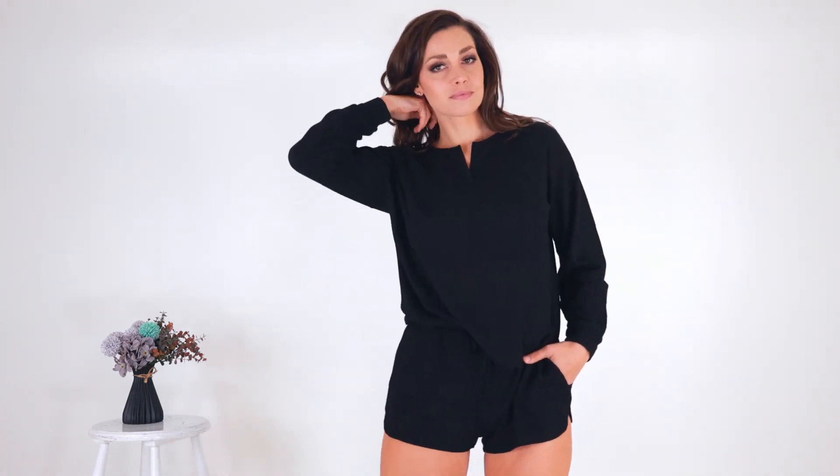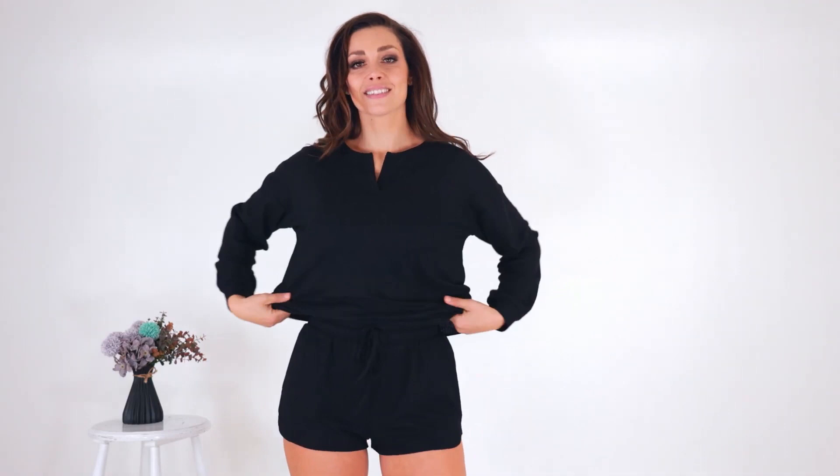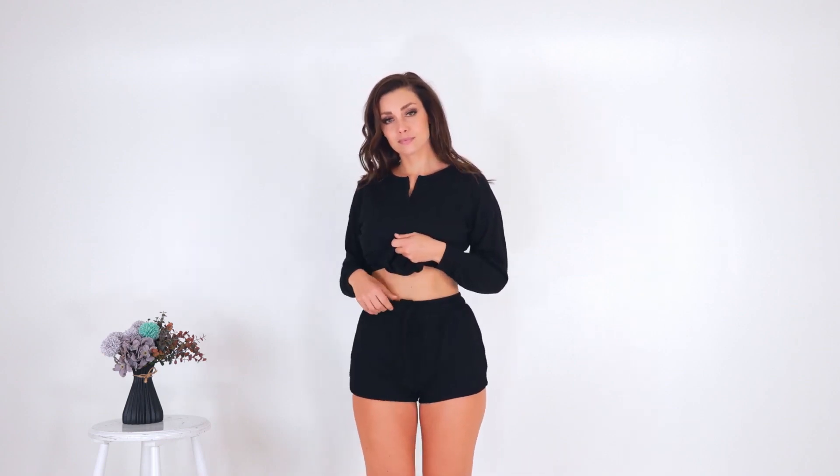This goes for all of these sets — the black set, for example, is the same type of fabric but has a slightly different top: a V-shape rather than a U-neck, but still oversized and flowy. I'm going to use these tops so much with other pants, jeans, and leather pants. The material is very breathable — not super thick, not super thin, something in between. The shorts are also flowy, not super tight but still shaped, a little shorter but not too short — the perfect shorts.